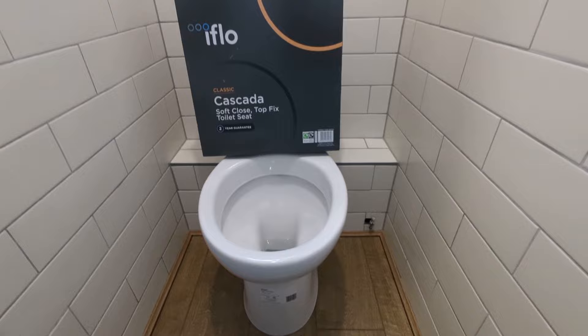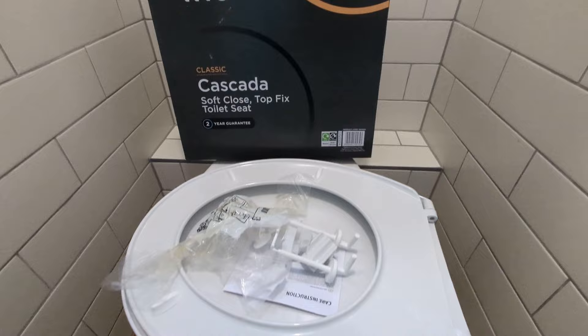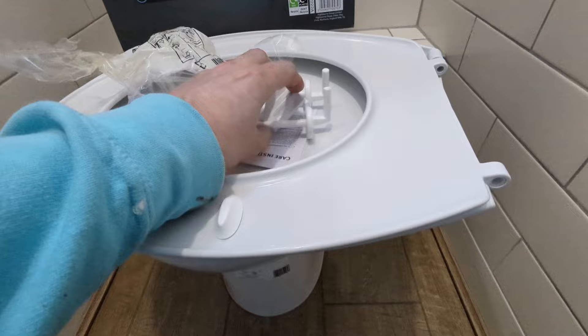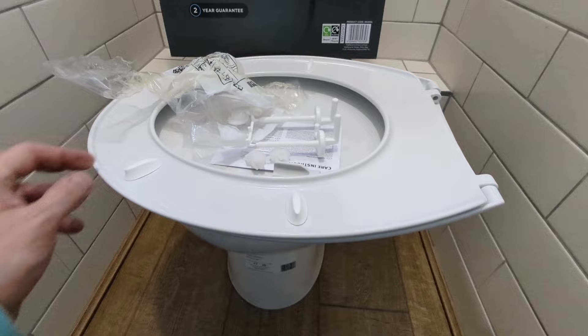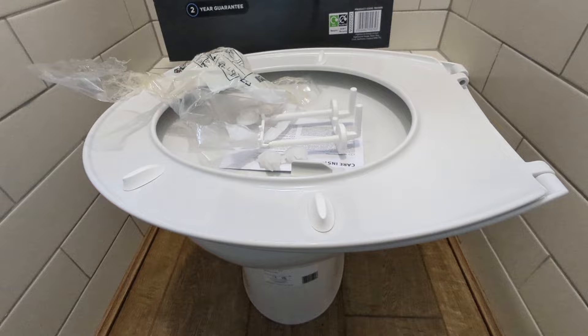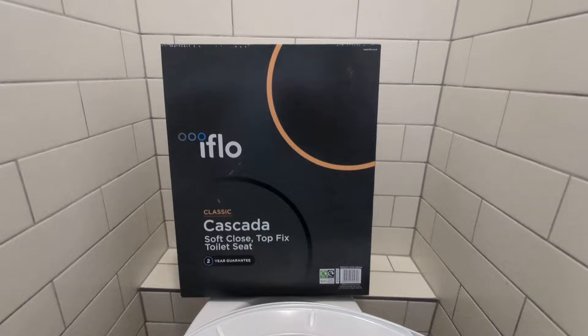I've just installed this brand new toilet into this cloakroom because the old toilet was in pretty bad shape. It's a budget toilet and whilst it will work perfectly adequately, the standard toilet seat provided with it is awful — cheap, very thin plastic. Worse than that, it's not a soft close one, which means if you drop it it's gonna slam down, and with any regularity it's gonna break and snap. So the easiest solution and a really great way to make a budget toilet look and feel better is to purchase a soft close toilet seat.